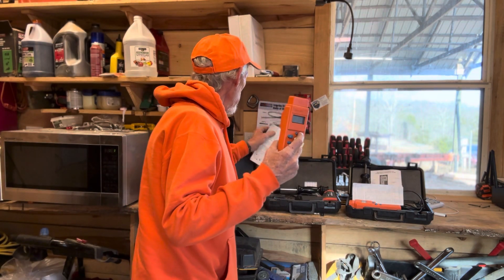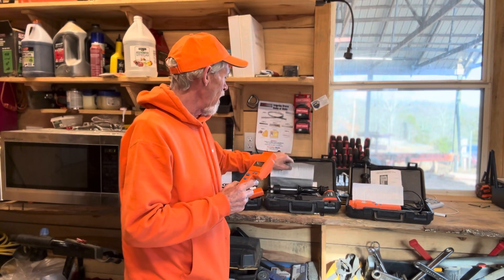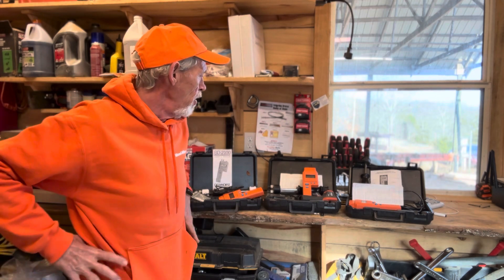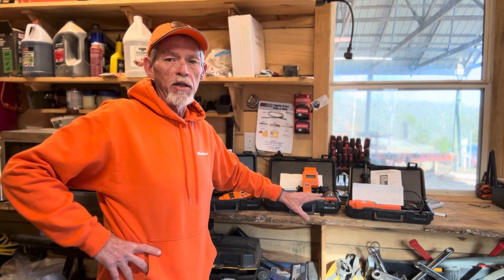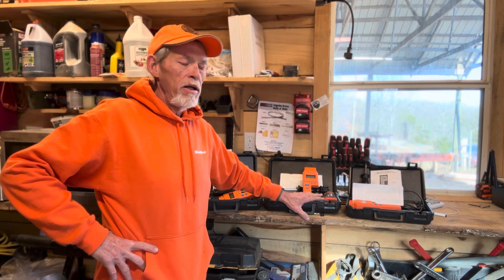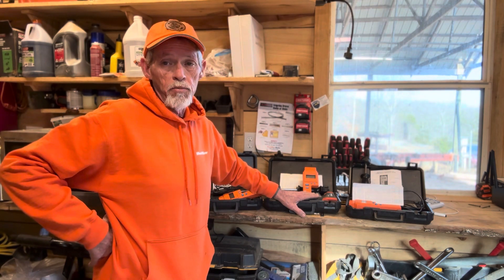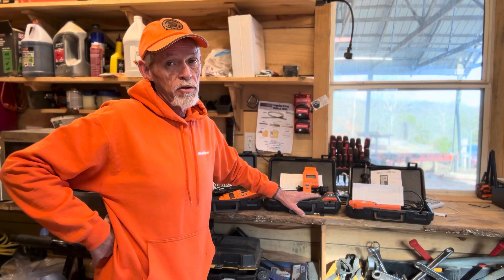I have two of these — they're not cheap, about $500 and change a piece new. You can get them through Amazon and delmhorst.com and other places. We keep one here at the mill where we have logs checked in. We check moisture content on all wood that's brought in and write it on the ticket. We want to know if that's air dry or not air dry — we need the information on what's going on with the wood when it's checked in so we know how to properly go through the process of making that wood dry.